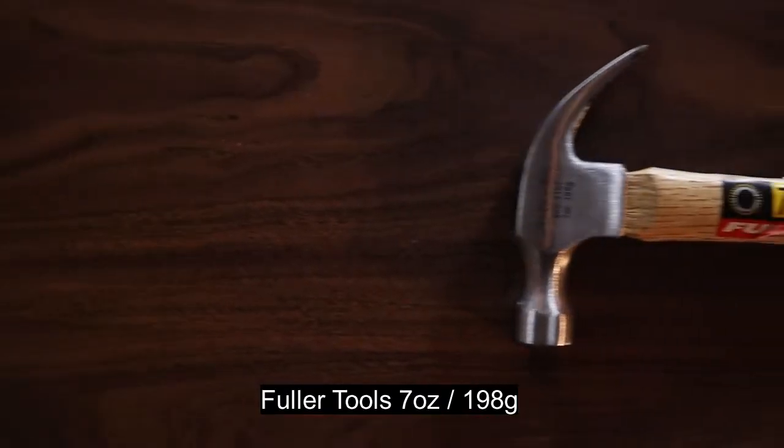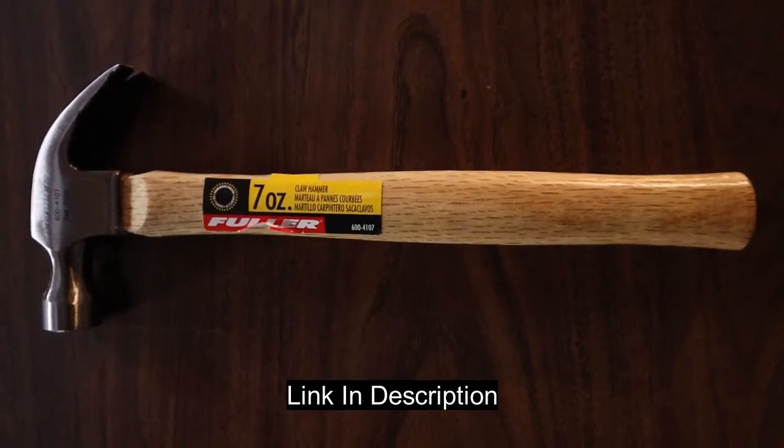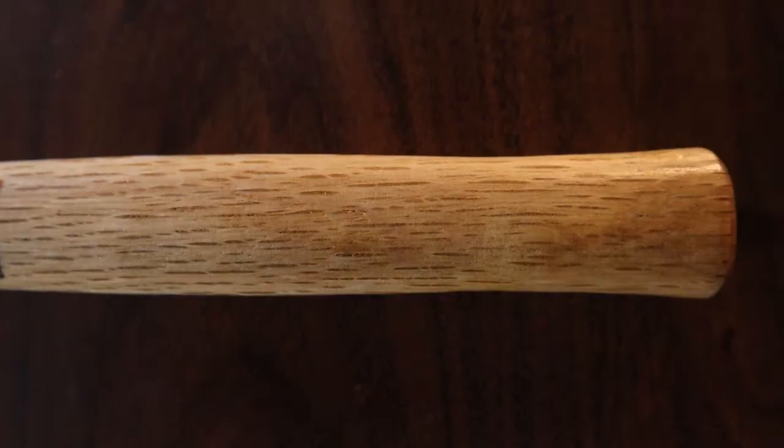The first hammer I've reviewed is the Fuller Tools 7-ounce, or in metric 198 grams. It's an 11-inch hammer and it's a really good deal at $7.07 right now. This is a really good quality hammer. It's got a tempered, hardened, drop-forged head, and it's got an all-hardwood handle.